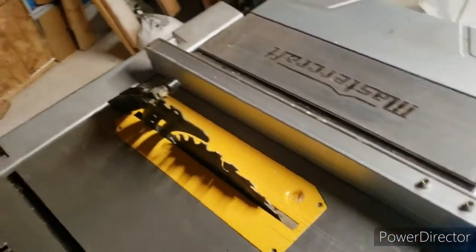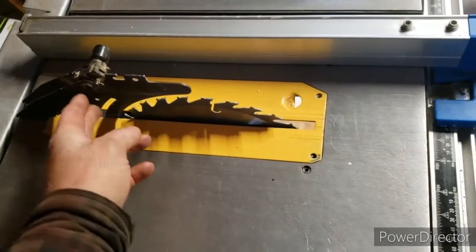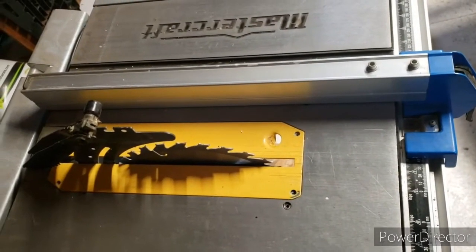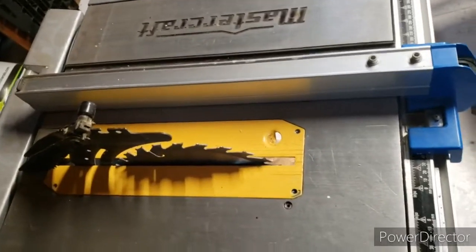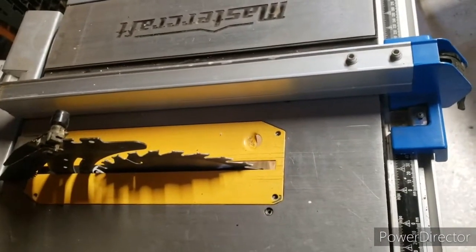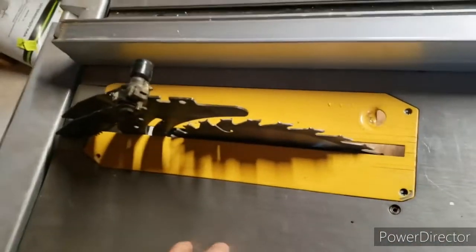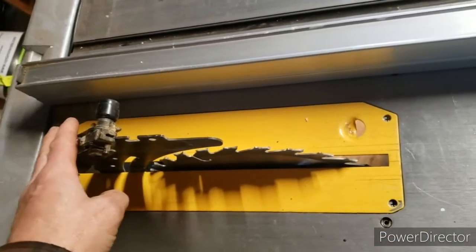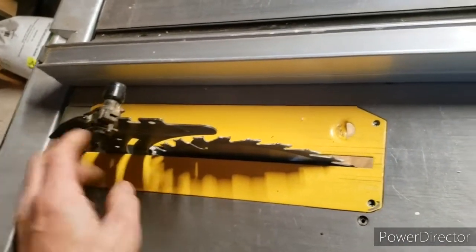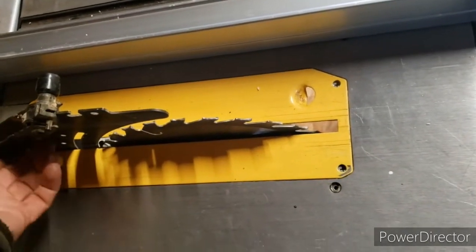The saw does come with a riving knife and kickback pawls, plus a plastic blade guard housing. I personally didn't use the guard during heavy production work, but at bare minimum keep the riving knife and kickback pawls on. The riving knife keeps the wood from closing in on the blade, and the kickback pawls help prevent a dangerous kickback — both important safety features.